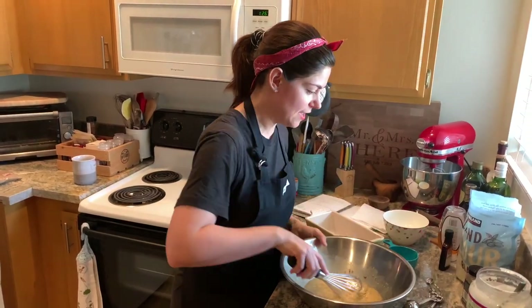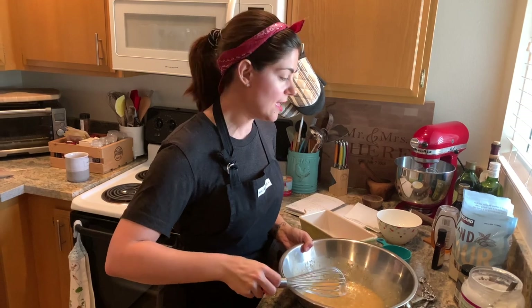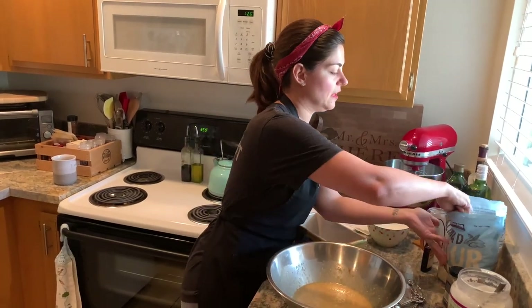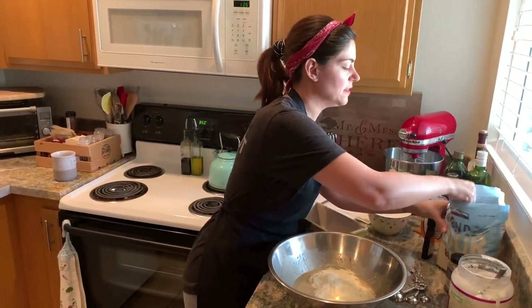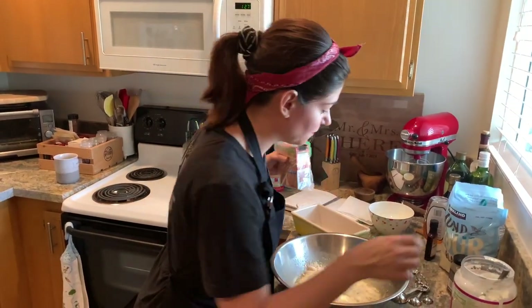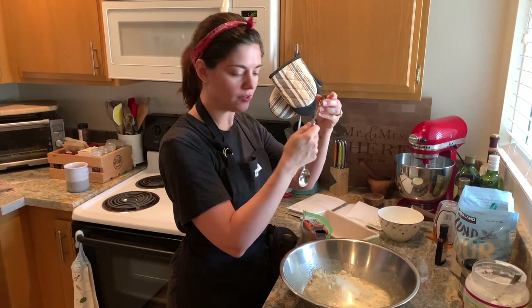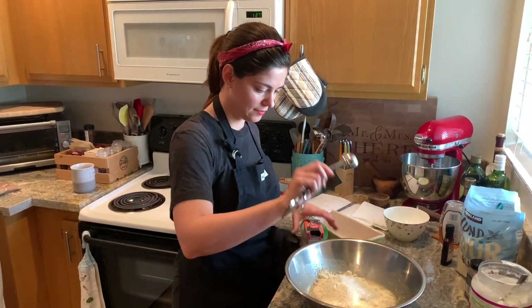Now we just have two things left: the dry ingredients — baking soda and almond flour. This recipe calls for two cups of almond flour, which does hurt my heart a little bit because almond flour is so expensive. But I'm trying to make something a little more gluten-free friendly that isn't totally full of potato starch and rice flours. I'm telling myself this is healthier, but who knows. And then my baking soda — this calls for one teaspoon of baking soda.